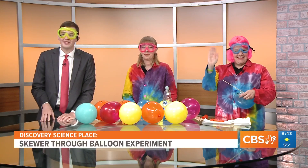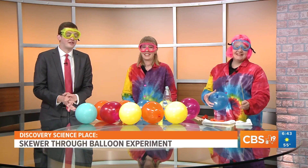The Discovery Science Place is back to show us another fun experiment you can try at home. Today we are going to try and put a skewer through a balloon. Here to guide us is Carol and Erin over at the Discovery Science Place.